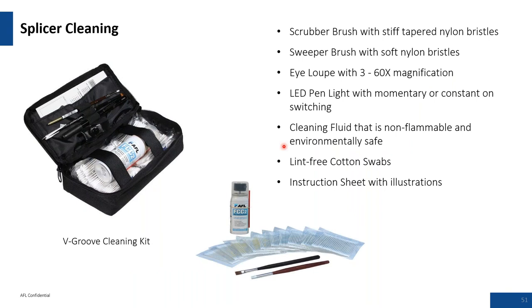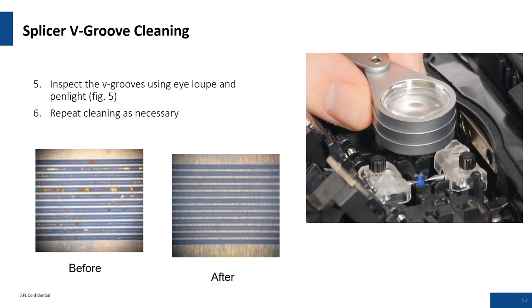The V-groove cleaning kit is very helpful and highly recommended for mass fusion splicing, where you're dealing with 24 grooves and trying to find particles. Customers sometimes push back saying they've cleaned the V-grooves, but they're trying to look with the naked eye — you really can't see the type of debris we're talking about. The cleaning kit has a small white LED pin light and a jeweler's loupe that magnifies the fiber about 30 times, allowing you to check before and after cleaning.